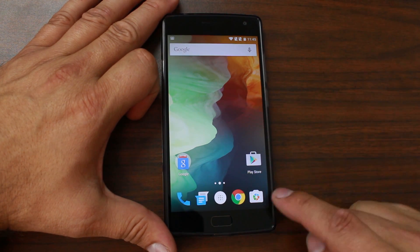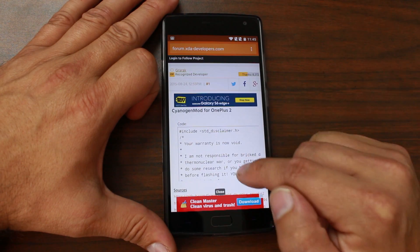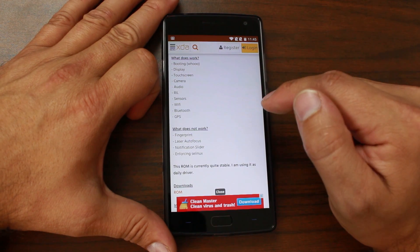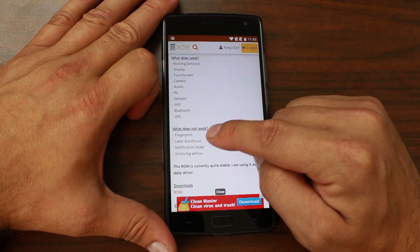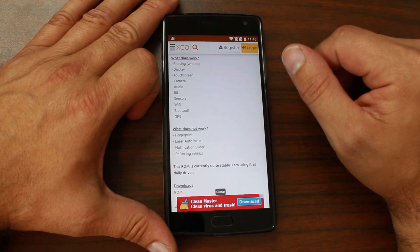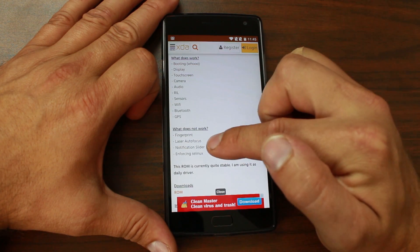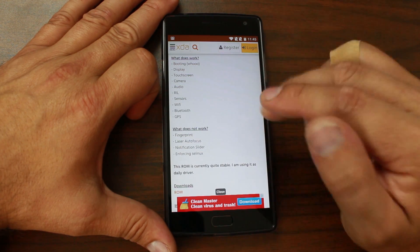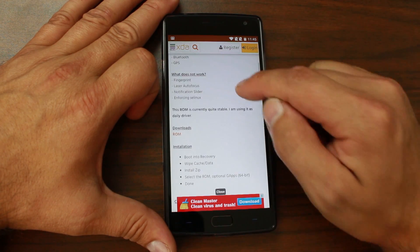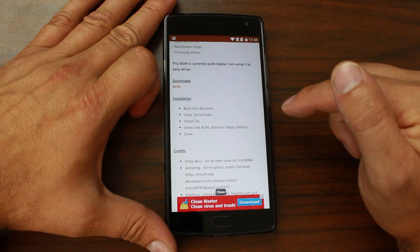The first thing you want to do is go to this XDA post — I'll give you a link to make it easy — and this is the unofficial CyanogenMod 12.1. I do want to point out that as of this video there are a couple of things that don't work: fingerprint unlock is not going to function, laser autofocus for the camera, notification slide, and enforcing SELinux. Those are the current issues on CM 12.1 unofficial.